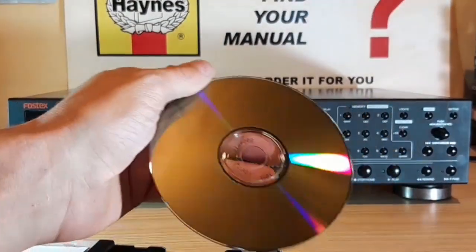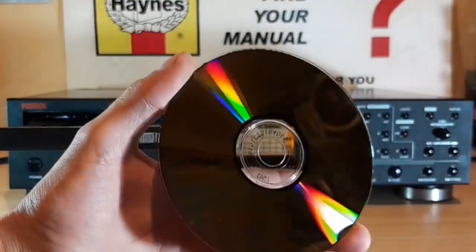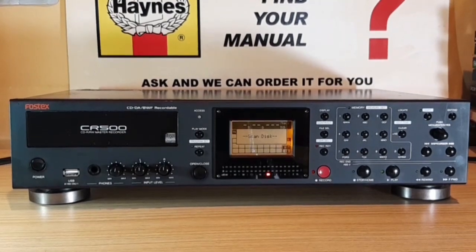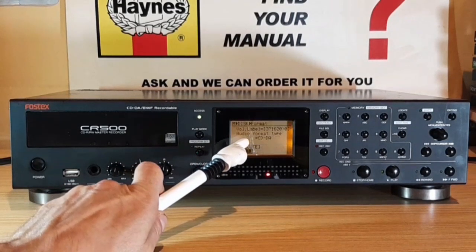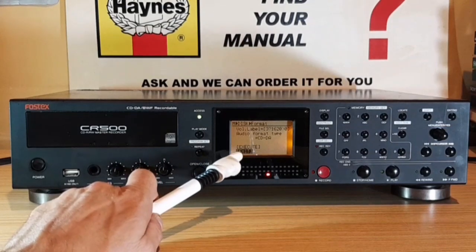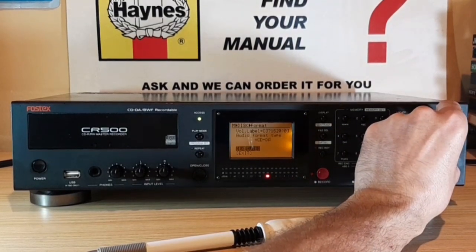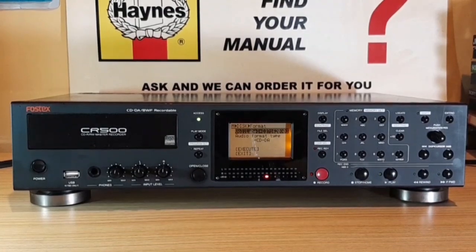Let's say I want to record on this CDRW. The machine will first have to check if it's a pre-recorded disc or an empty disc, then I'll have to select the format — CDDA for playback on regular CD players — and confirm that with the unit. All this can be done using the navigation button on the unit itself, or you can plug in a keyboard and do the same thing on the keyboard.